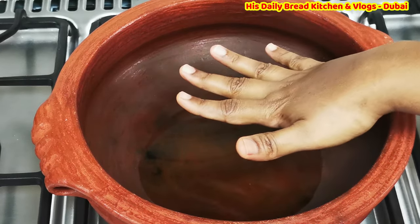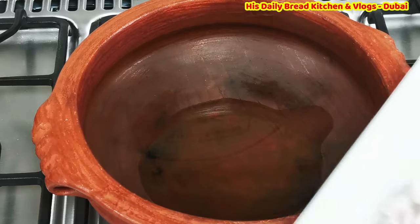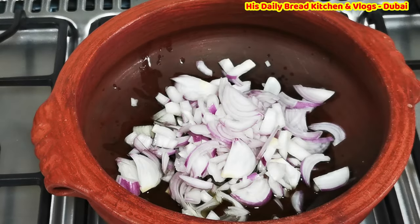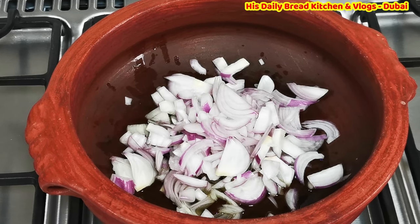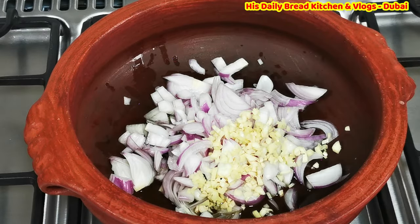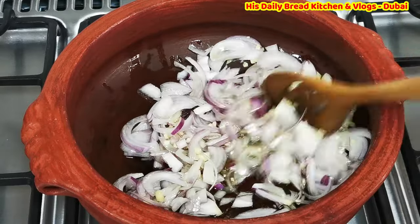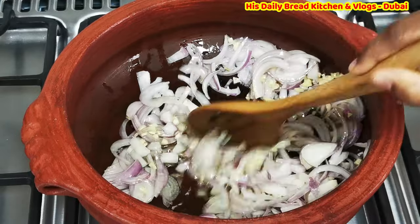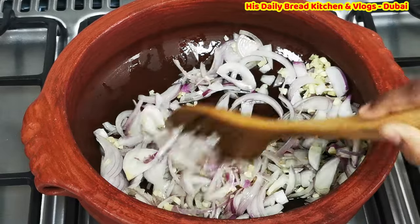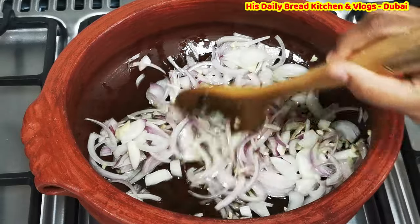Once the oil is hot, just keep your hand on top to feel the heat — that means the oil is ready. Now I am going to add sliced onions first, and soon after, I will add some chopped garlic and ginger and start frying them in the oil. It takes almost 10 minutes to fry the onions and ginger garlic.